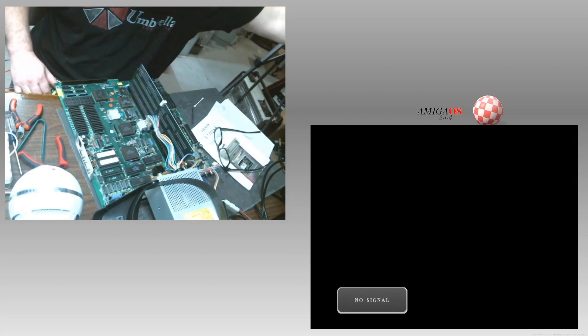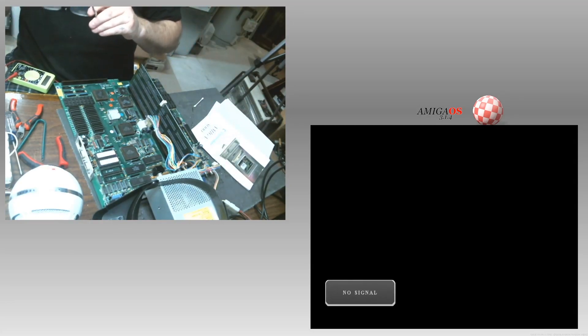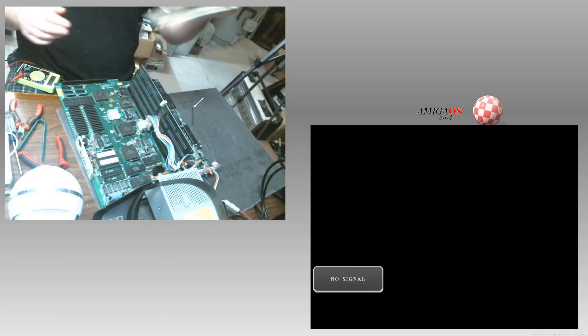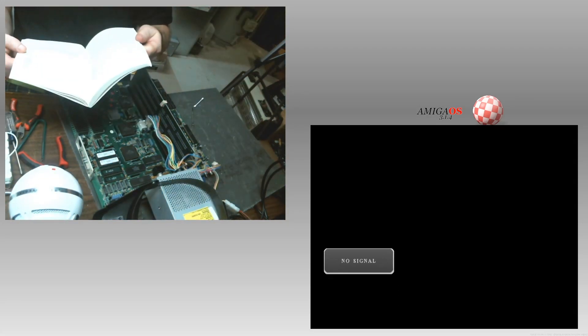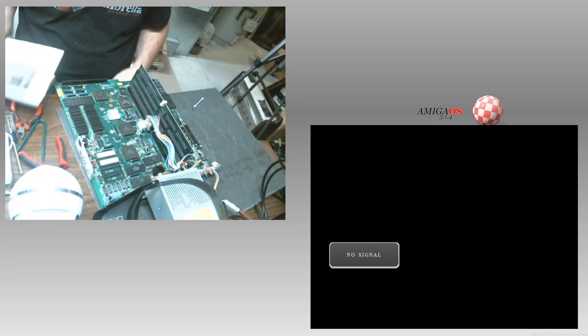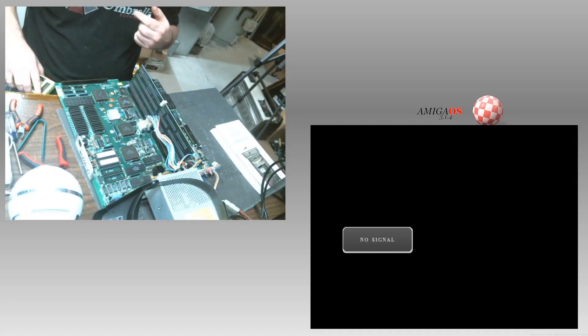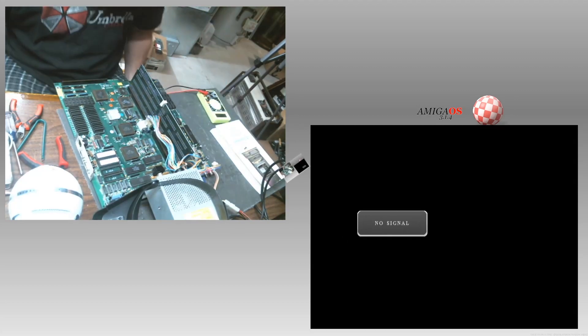Yes, this is what is left of the 3000 after I took it apart. I had an issue where I can only get — I don't know if you can see this — I can only get composite or RGB video out of the unit. I'll show you what I'm talking about, and then I'll show you what the fix is.